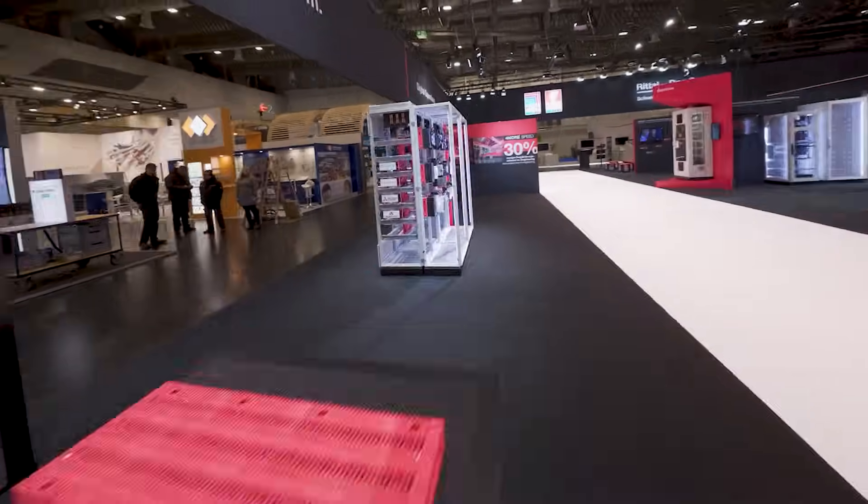If we have energized you to learn more about our RELINE X system, visit our homepage or contact the Rittal team. Electrify your system now!